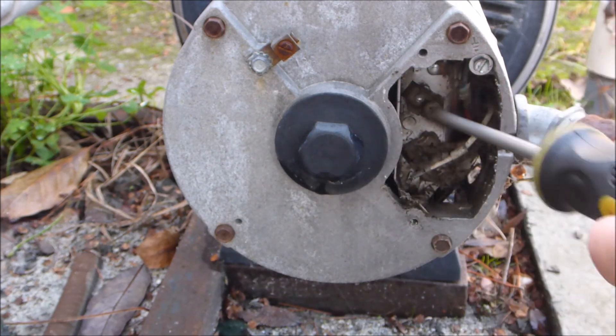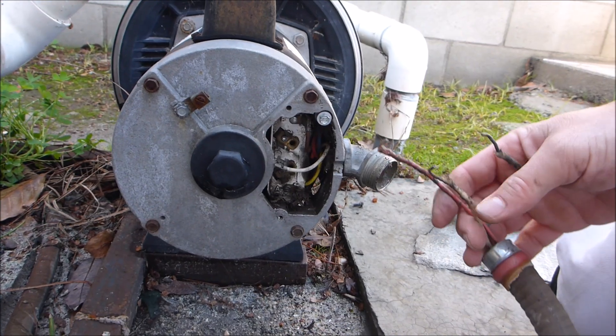I'm going to get the wires off the old pump. This is pretty easy. I'm going to unscrew these wires. I got the wires out.